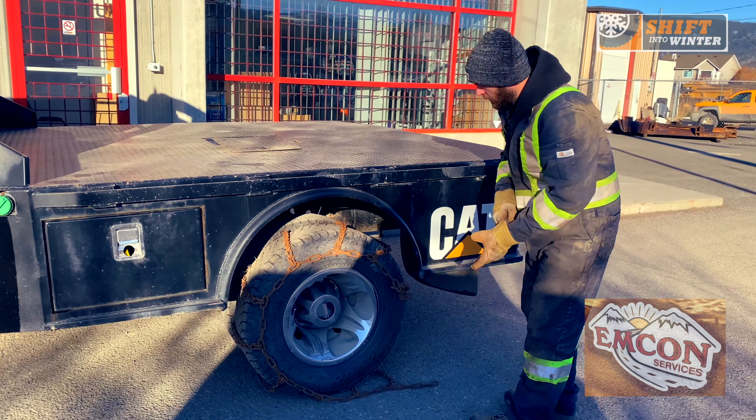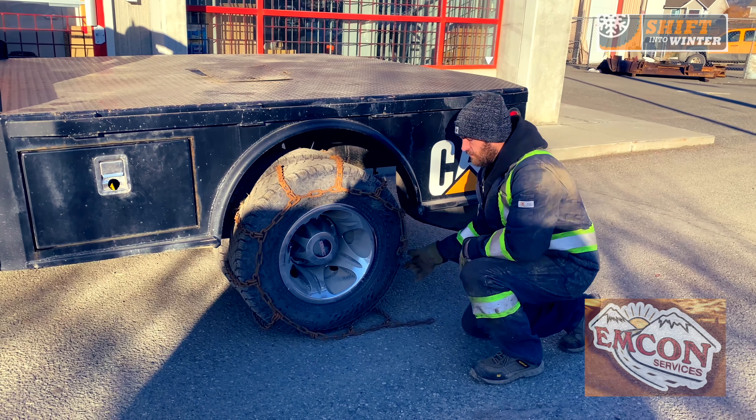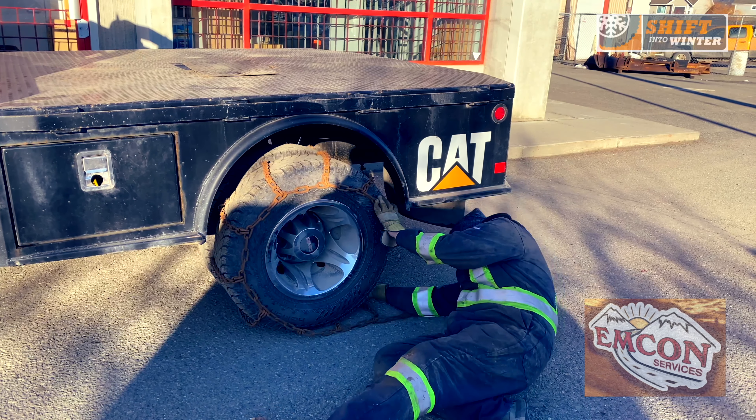So we've pulled ahead. We've got the tightener on this side. The best thing to do is do up the inside of the tire first — there's that little grab hook.